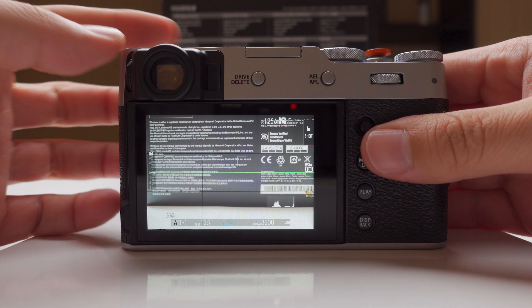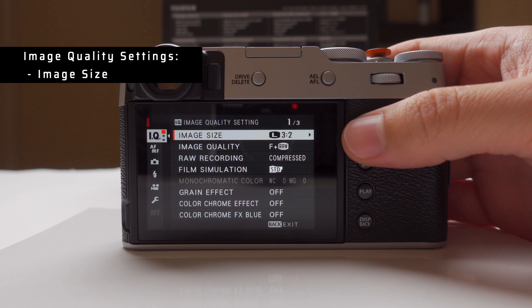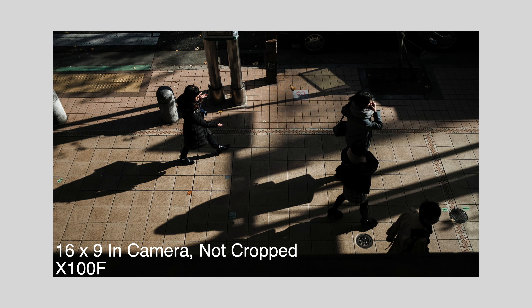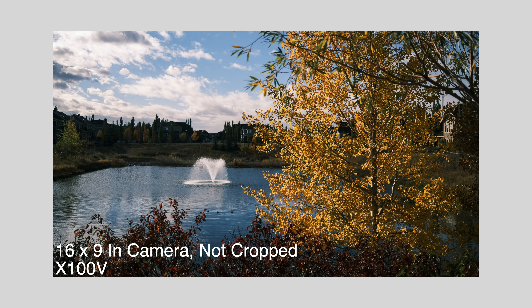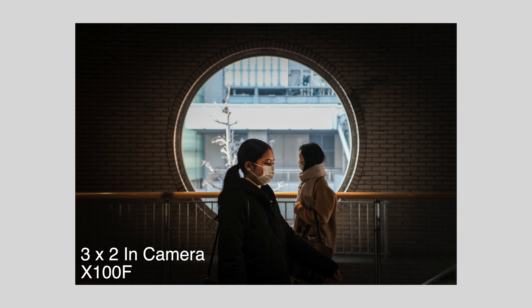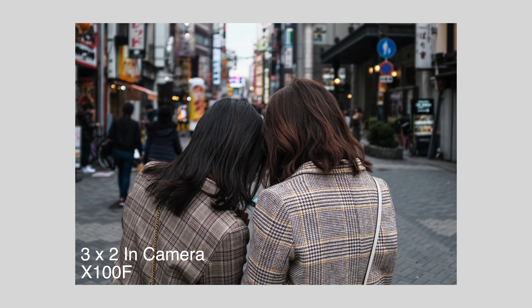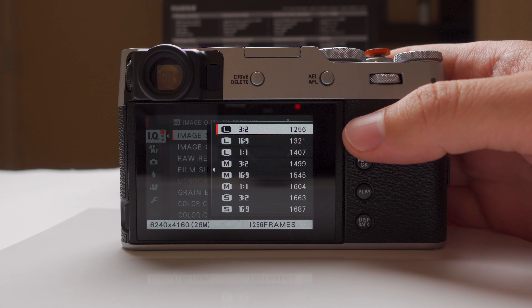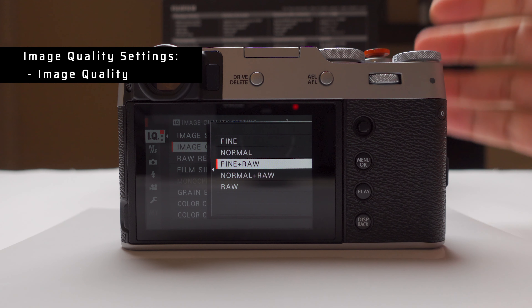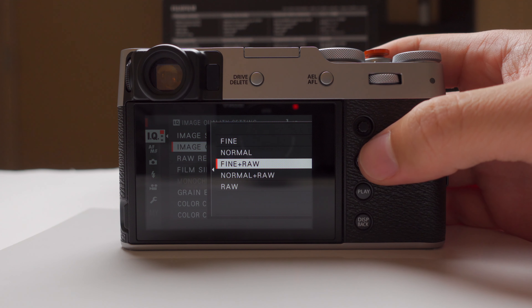So we're going to jump to the camera and check out the settings. In the image quality settings, the first thing is to set it to large. I switch constantly between 16:9 aspect ratio — which feels more like cinema — and 3:2 aspect ratio. Image quality: fine plus RAW. I never use the RAW files, but at the very least I have them if I ever need them.